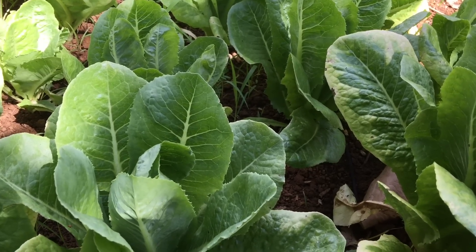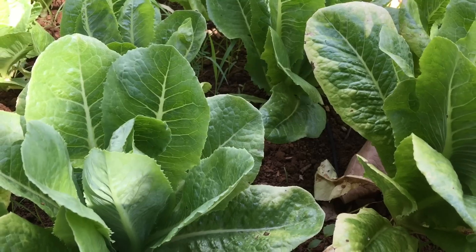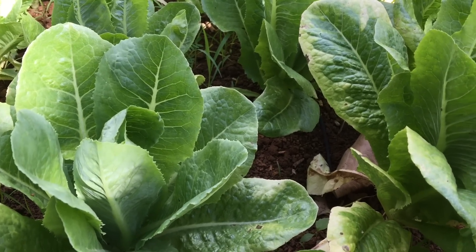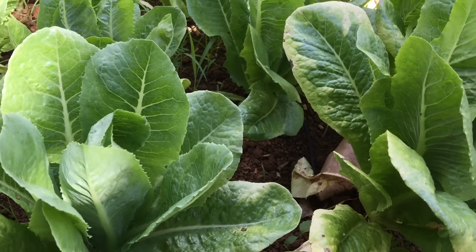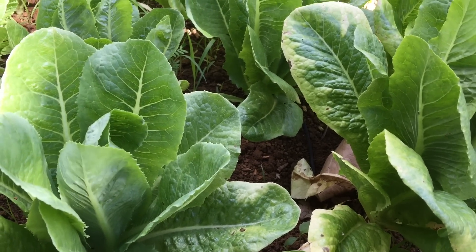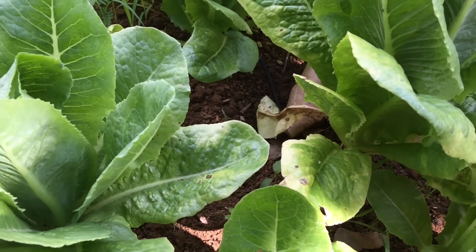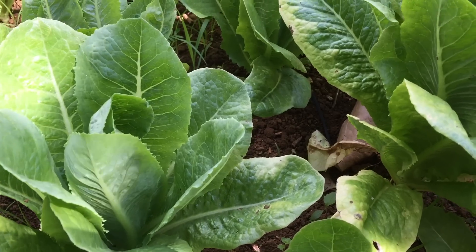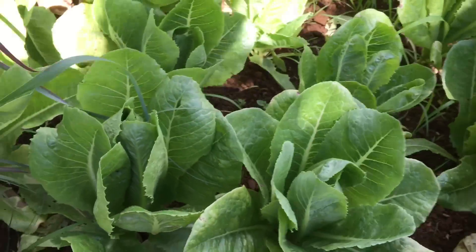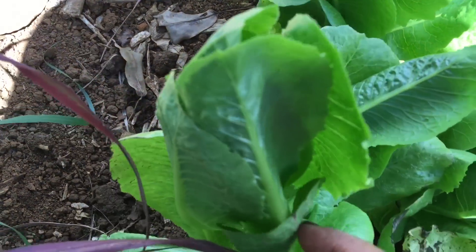Hey guys, Cheryl here. Tonight I'm going to make a Caesar salad and I'm going to pick the romaine. I'm going to a party — it's a potluck and a surprise party for my co-worker — so let's go ahead and pick some romaine.